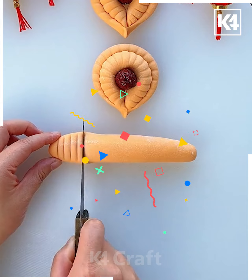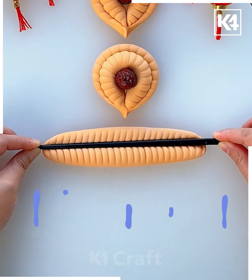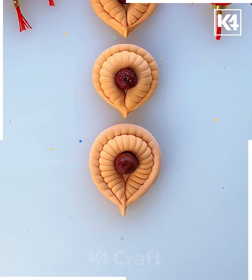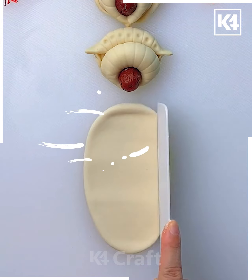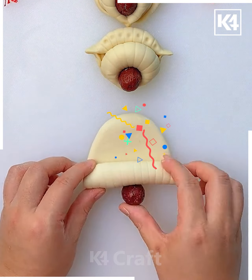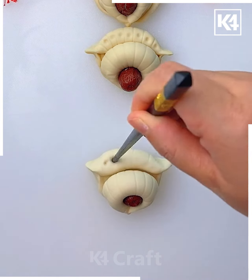Now let's take another color clay and make the pattern using the knife. Roll it like this, then take another clay, roll it, and make a pattern. Twist it in another direction and insert a cherry between it — you can make different patterns.